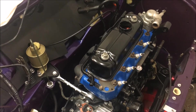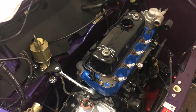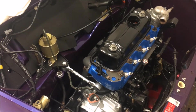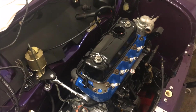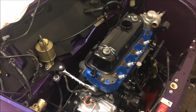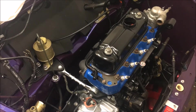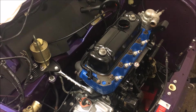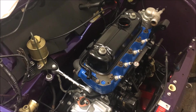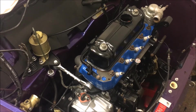Contrary to popular belief, fitting a battery that's too big for a car can actually be a bad idea. What basically happens is the battery never gets charged up properly by the car's charging system. The voltage will sit too low and that battery will sulfate because it's not fully charged, and eventually it will die prematurely. So fitting an above-standard specification battery can cause the battery to die prematurely.